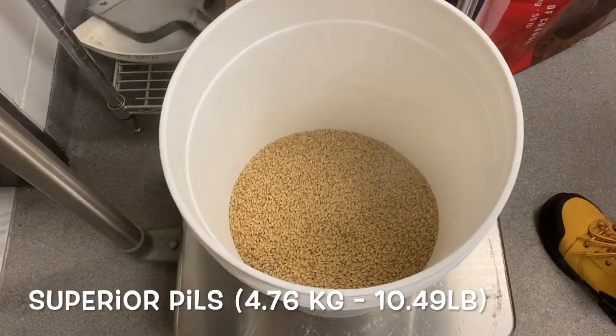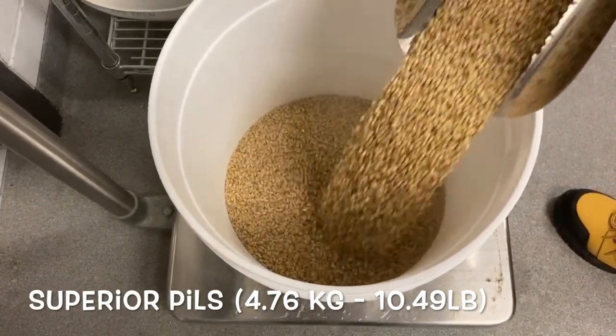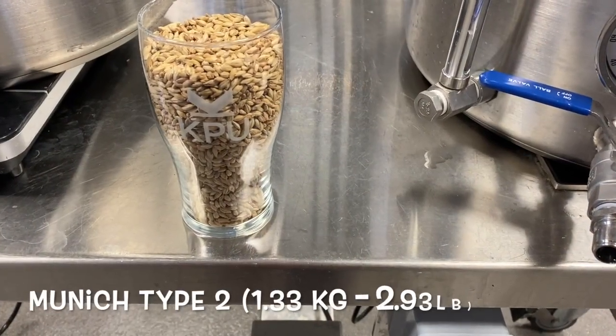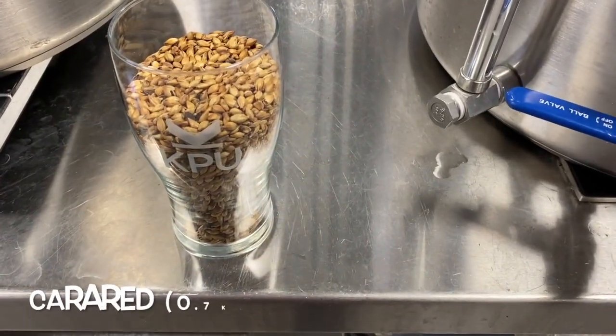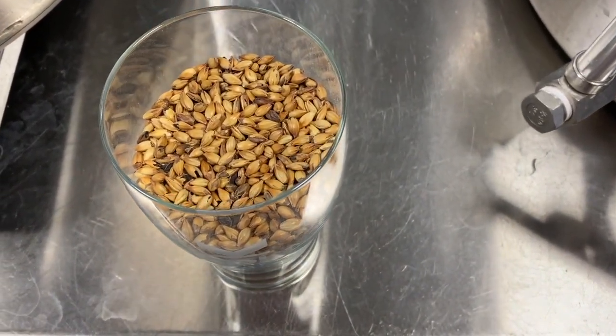2-Row Pilsner base malt provides the bulk of the fermentable extract, along with soluble proteins and enzymes. Munich Type 2 and Kararid malts contribute a distinctive and complex malt profile, emphasizing bready and toasty flavors while enhancing mouthfeel and imparting a deep amber color.